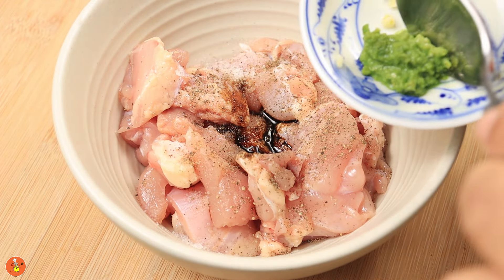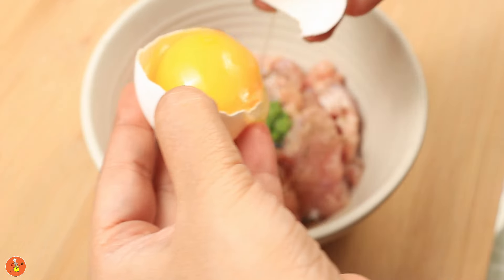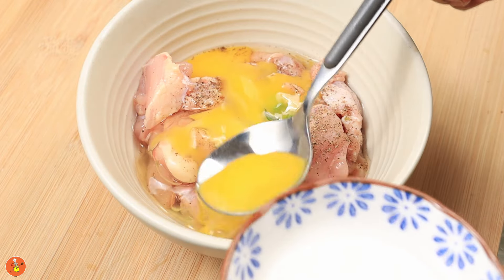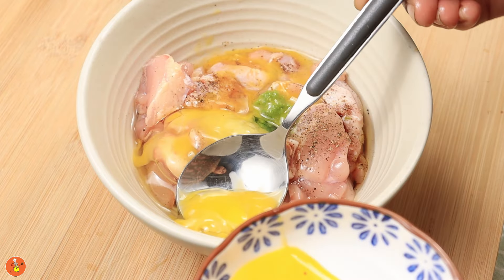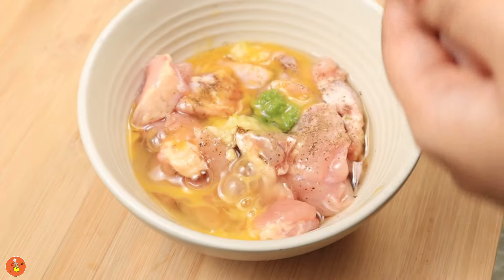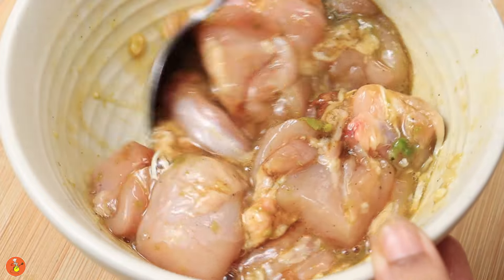Add half teaspoon dark soy sauce, green chili paste, some minced garlic, and one egg white — which, as you can see, I miserably fail to separate from the yolk. Mishaps always happen in the kitchen while you're cooking, but you need to improvise in the moment and take it all in good spirits. Mix everything well with the chicken and let it rest for about 15 minutes.